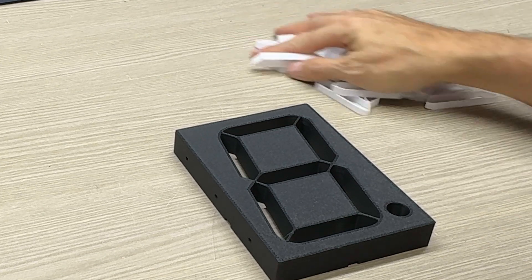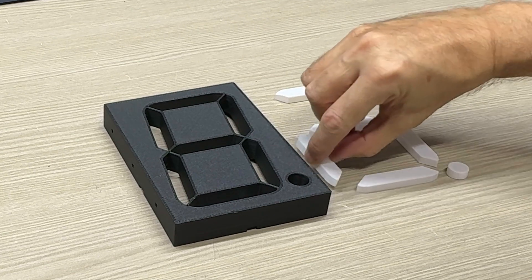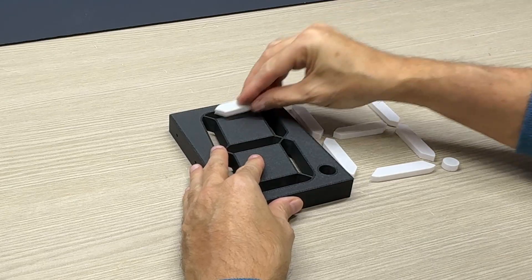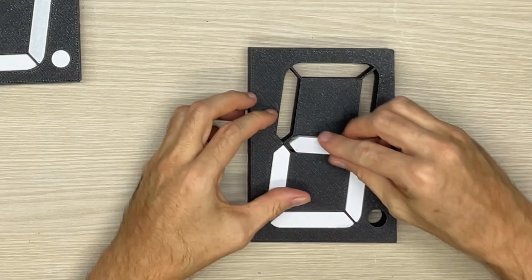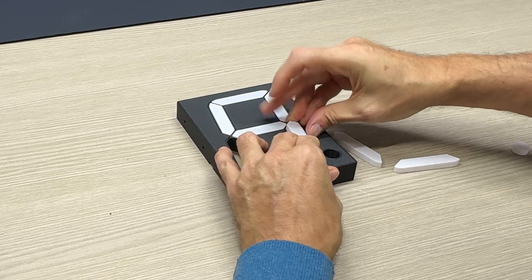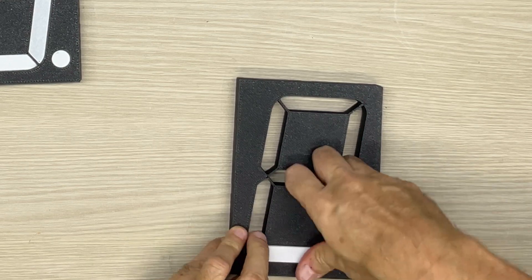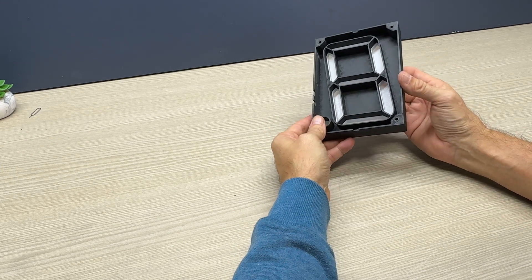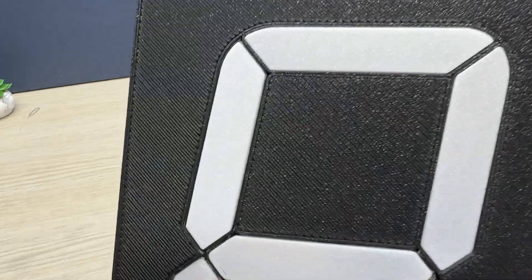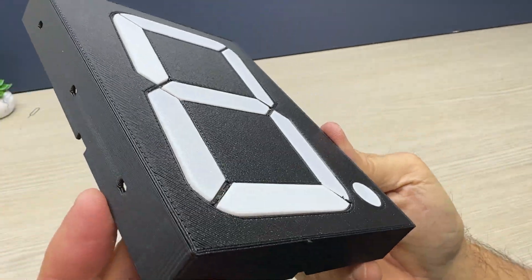Now it's time to insert the white segments inside the space on the front of the container. We arrange all the pieces correctly and begin to insert them by applying pressure. At the end of insertion, check that all segments are inserted as far as they will go and align with the surface of the container.